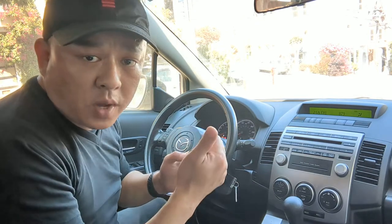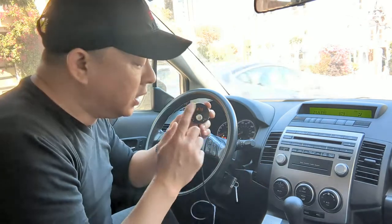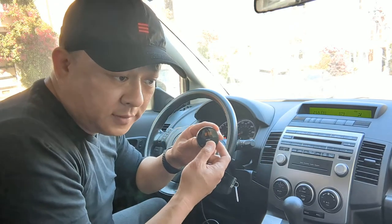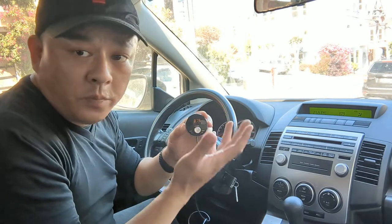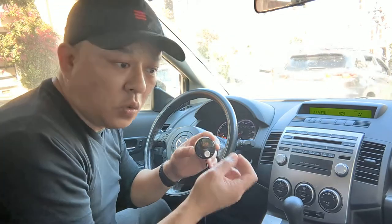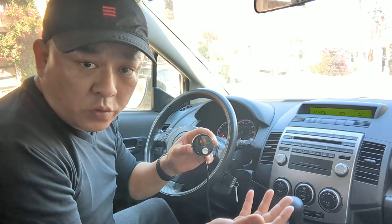With my device: number one, you'll be able to stream music; number two, you'll be able to talk hands-free. When you're listening to music and a phone call comes in, all you got to do is hit this button and you'll be able to talk hands-free. Your conversation will be loud and clear without hissing or static. Once you're done with the conversation, hit this button again and music will resume.